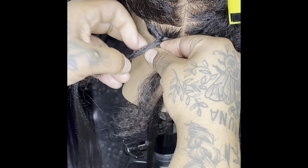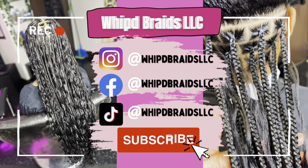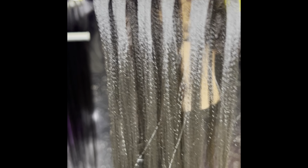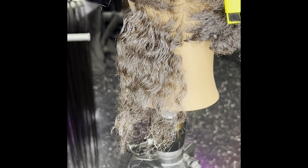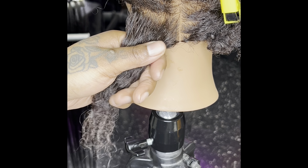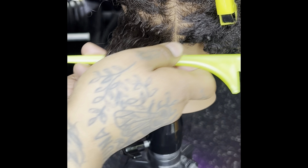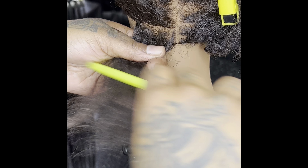We're doing a tutorial today on knotless braids. We have our strands of hair that we're going to be adding into our knotless braids, already prepared — as you can see, they are as close to about the same size as we can get. So we're just going to part out a good section now.